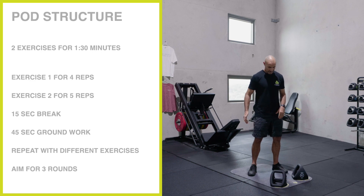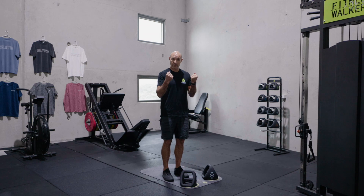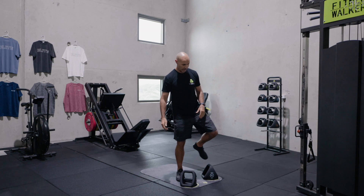We'll set our timer. The first two exercises are going to be a dumbbell twist curl into a dumbbell squat press — four reps of the twist curl, five reps of the squat press.